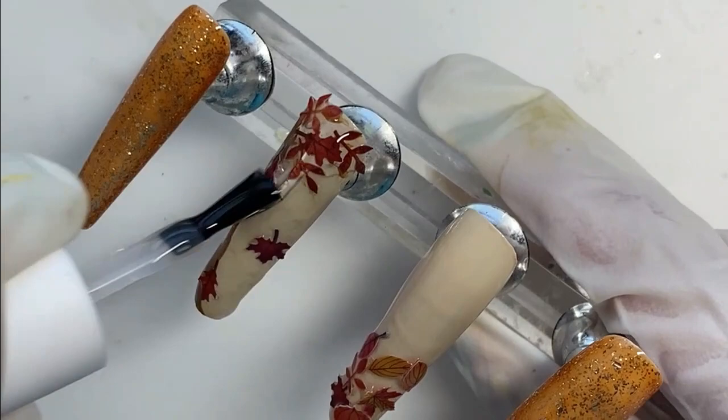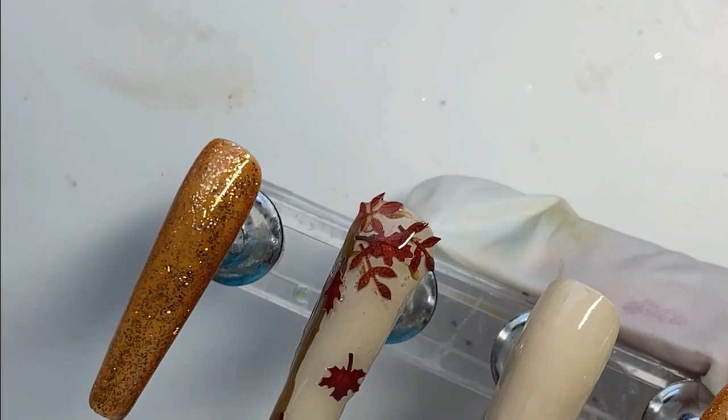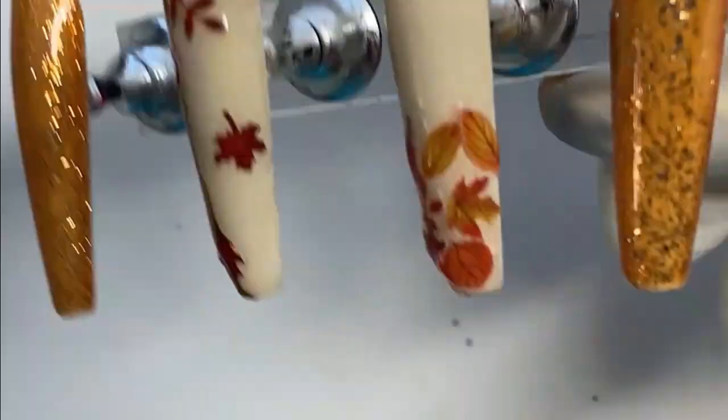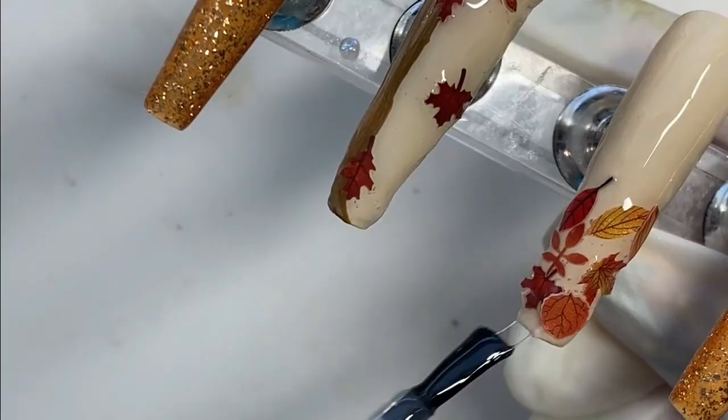I don't know what the problem is with this stuff — I can never get it to cure. And you'll see as we go along what I'm talking about. This was the first layer of builder gel. I thought I had them covered fairly well so I could get on with the filing after this. But as you're going to see — nope, that didn't happen. We're going over this one with builder gel also. Not only are these not staying down, but now my nails have gotten bulked up way more than I wanted them to be.